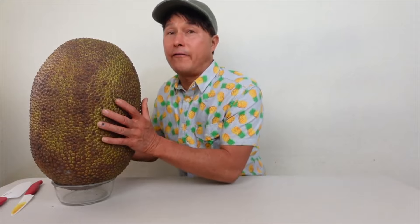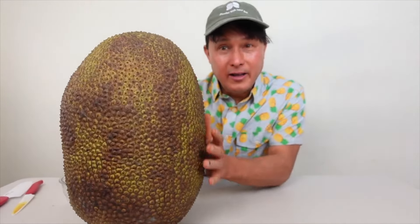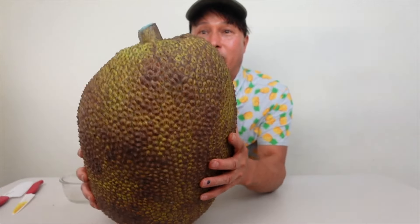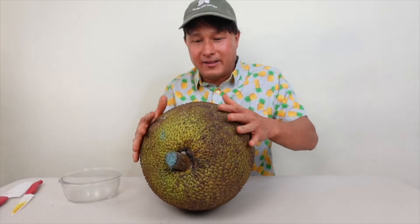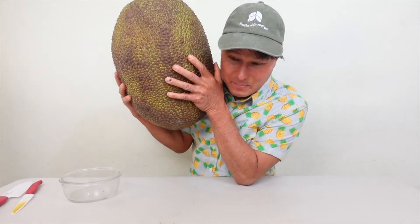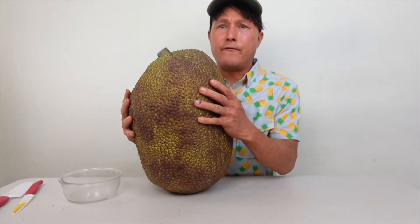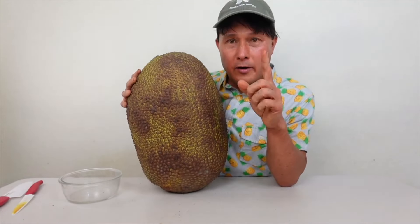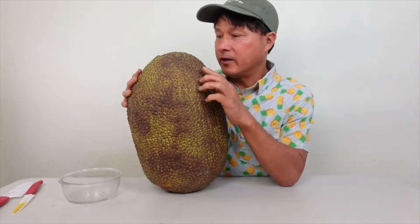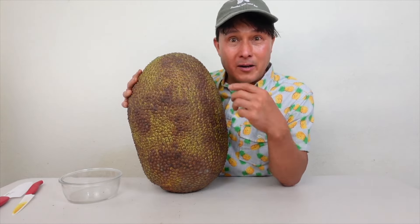For the best deal, you always want to buy the whole large jackfruit. This one is a 39-pounder — it's huge, bigger than my head. When picking out a jackfruit, number one most important criteria: you want to smell it. If it smells like bubble gum, that's a very good indicator that it's ripe and going to be really good.